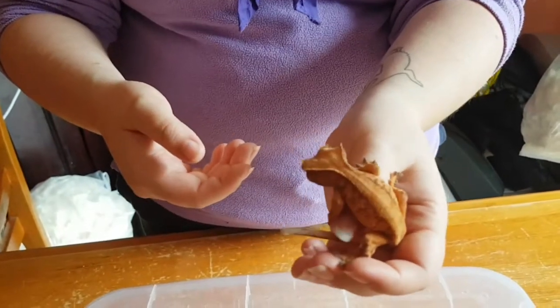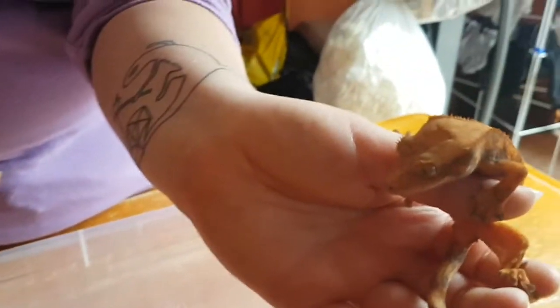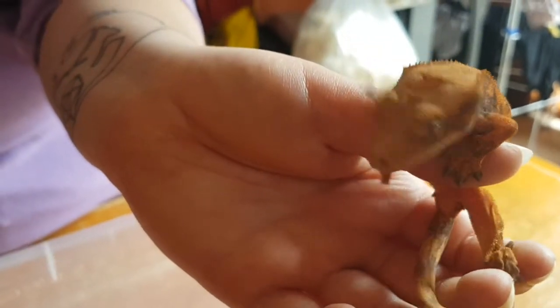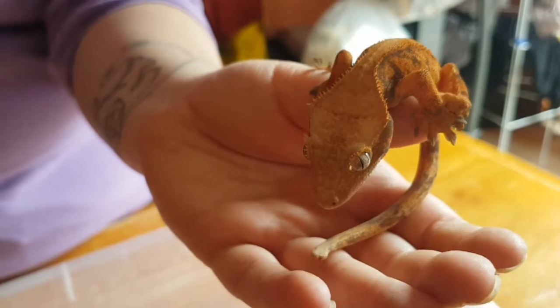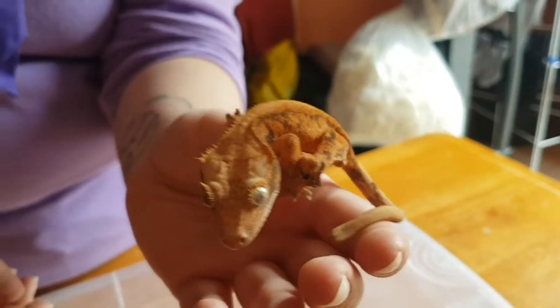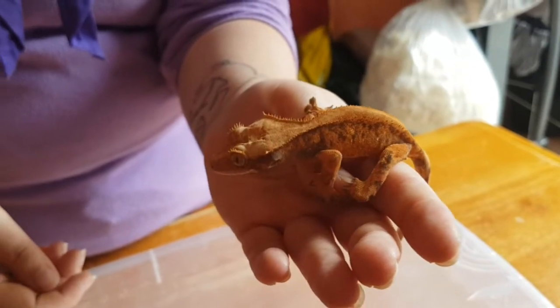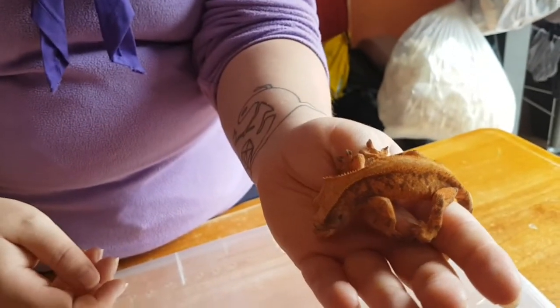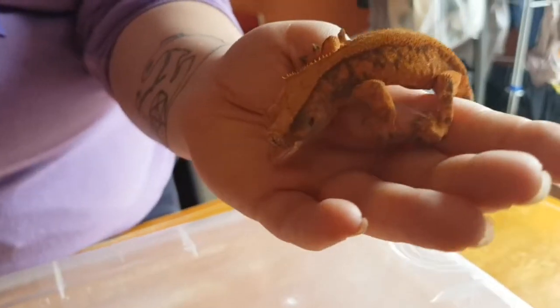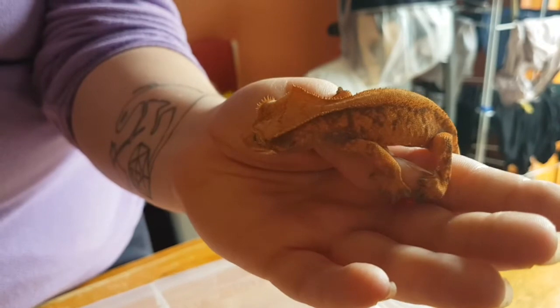Another name you'll hear for crested geckos sometimes is an eyelash gecko. If you look at their eyes, they have crests over their eyes as well, and it kind of looks like they've got really nice eyelashes. I've another female upstairs - her eyelashes are black, so it makes her look like she's got really nice false eyelashes or mascara. And it's just really pretty.